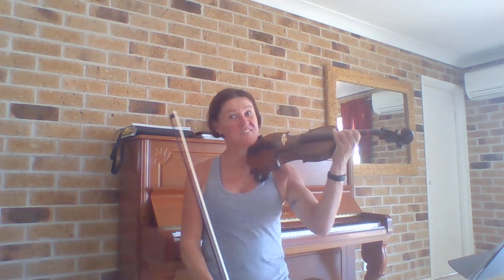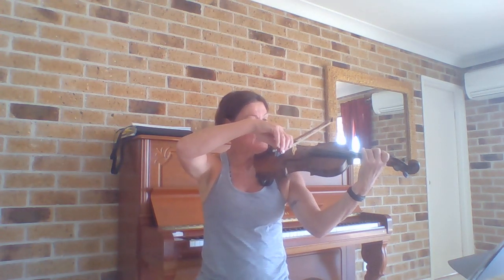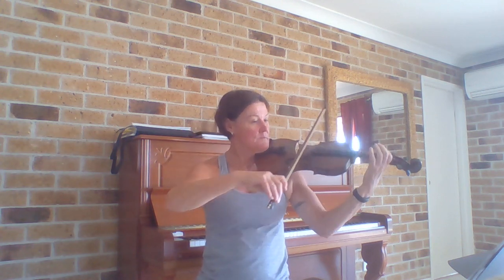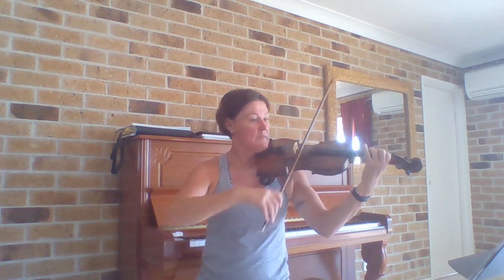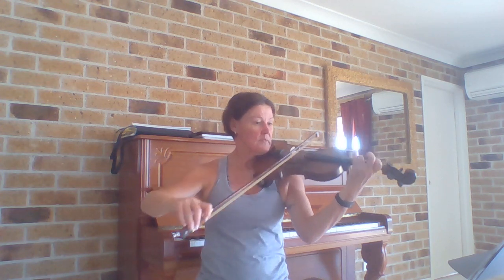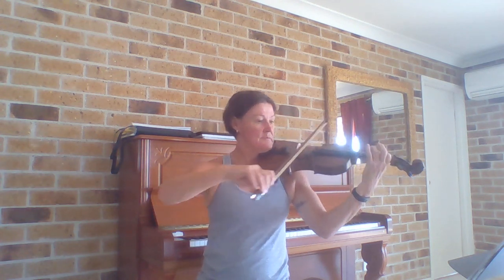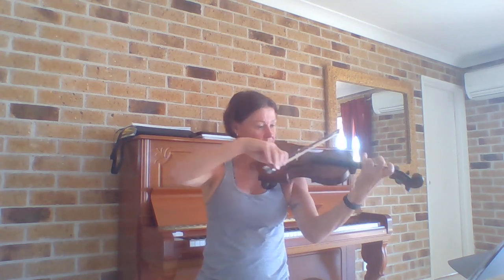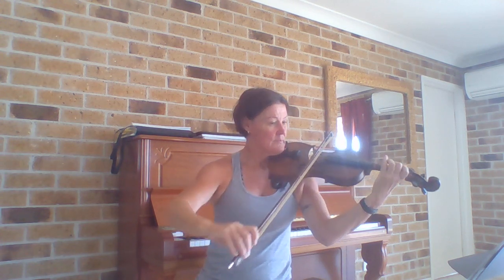There are four beats in the bar, so I'll do a four-beat count-in and we start on low C. One, two, three, four — C. [Plays through the piece with counting.]